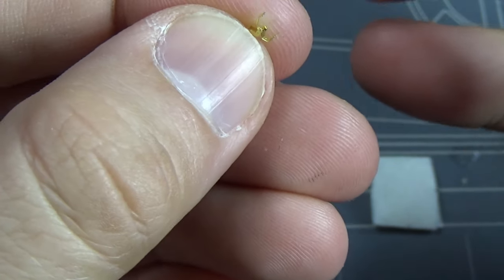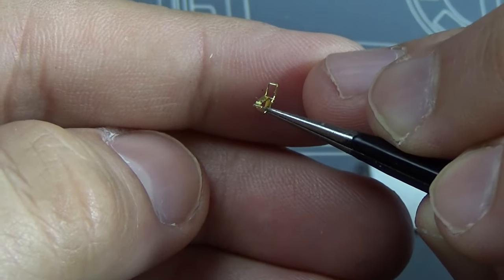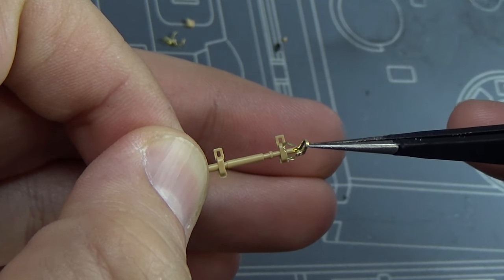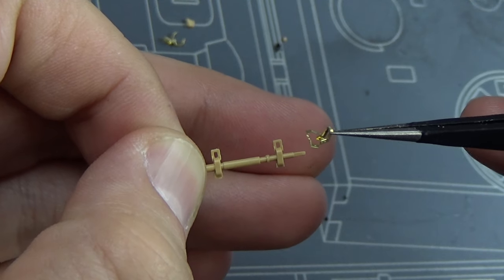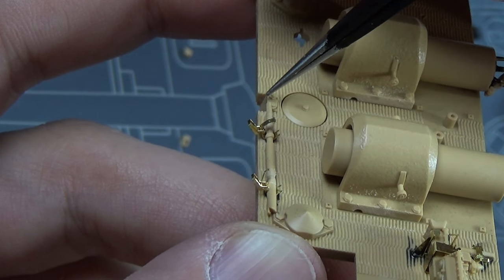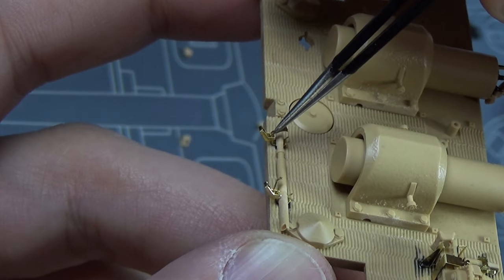Now it can fall back out, and believe me it happens - it gets frustrating. But this is what it looks like when it's done. They're held in place with no glue or anything, just held in place by the spring action of the handle itself being clamped in there. This is why we're doing it - look at the kit details versus a finished one. It looks a lot better. The downside is on some kit parts you're going to have to cut off the bad clasps to attach the good ones.